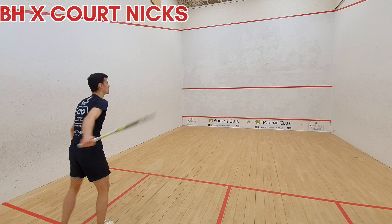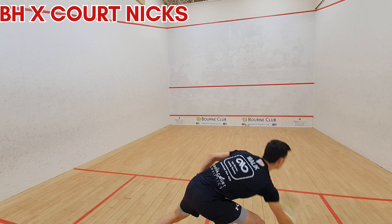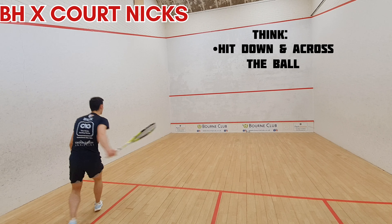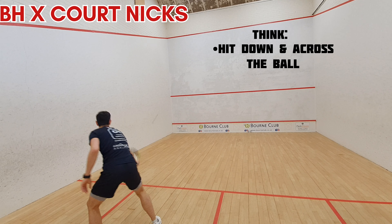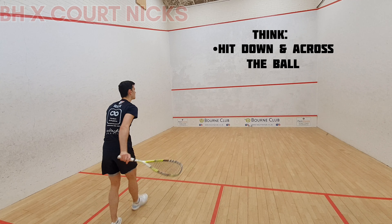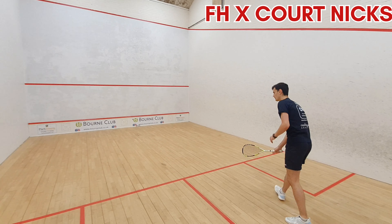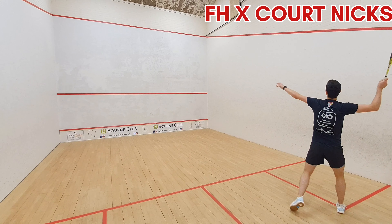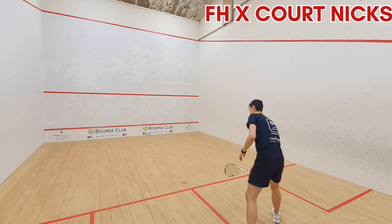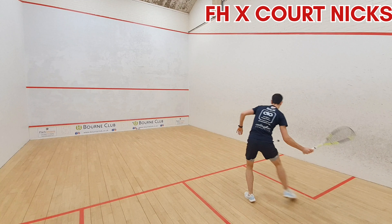Next up: cross court nicks. What would a solo practice be without some nick practice? I'm actually hitting these ones behind the service box lines because sometimes in a game the ball can come quite high and deep and you might have the angle to hit onto — so practice from this position. A lot of people practice it too far in front, which isn't that realistic. Hit it quite deep into the court, mix up the height of the feed so you're used to hitting from different heights and angles, and make sure you follow through down and across the ball to drag it towards the nick each time.